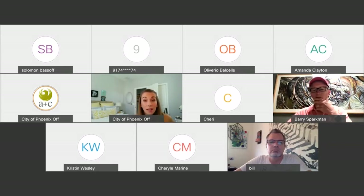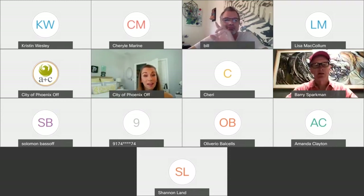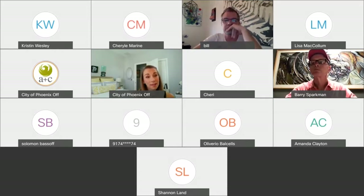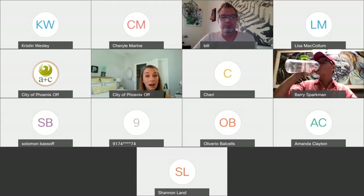We'll go for about an hour here. We have folks from the office of arts and culture on the line, including Hollis, also a project manager. We're glad to be offering this today. Thank you so much to Bill for providing all this incredible content. Today we're going to talk about SketchUp, which is a 3D modeling software, and I'm going to turn it over to Bill.